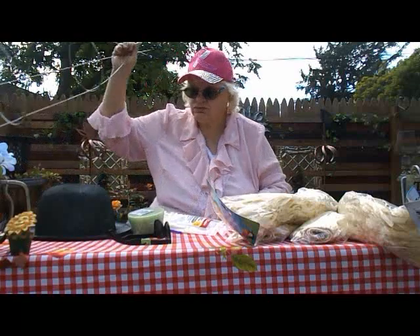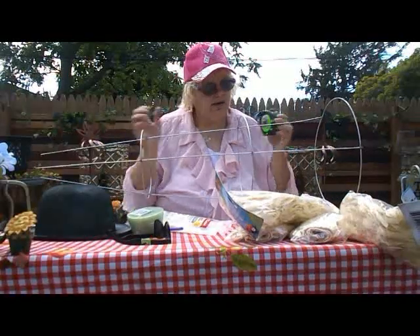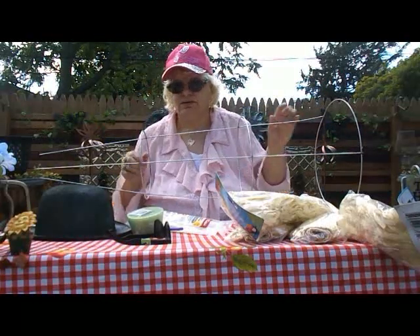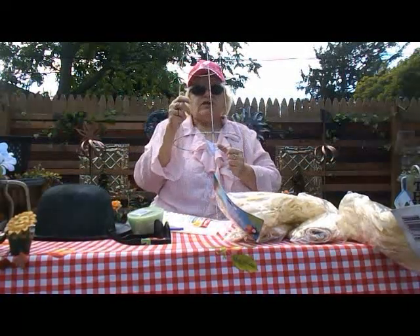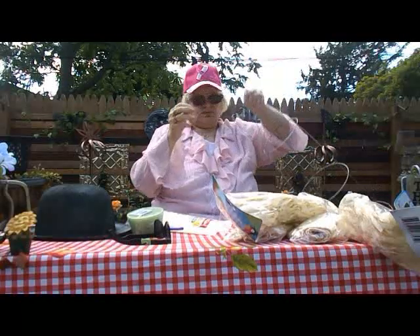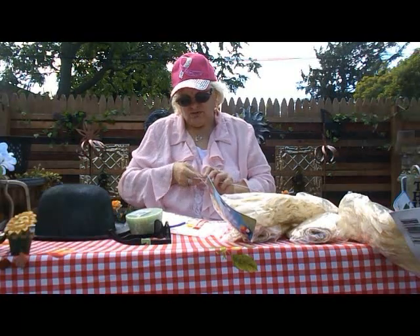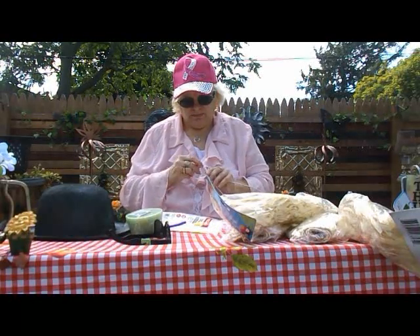First thing I'm going to do is show you the tomato cage. It has three sections to it — to give you an idea how tall this is, it says 32 inches. Bear in mind, you have to remember where the levels are to place the sunglasses. Finding the center point — this will be our center point. Now all we have to do is zip tie the tops. You can also use pipe cleaner or string.